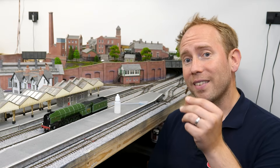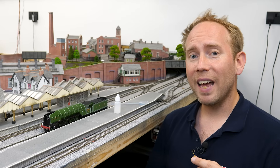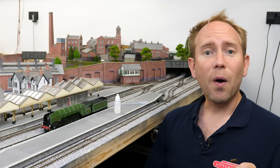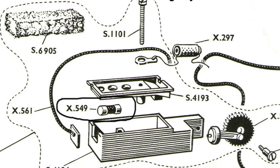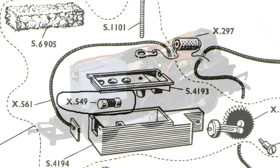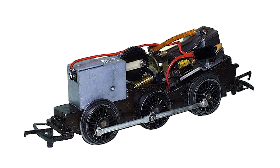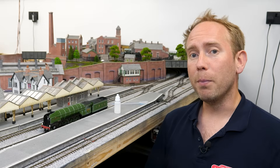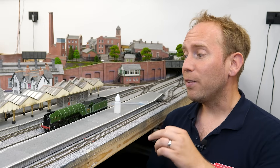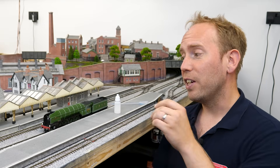Marklin produced a model with a Sooth unit in 1960 and Triang Hornby started to incorporate them from 1961. The unit I have here is actually from an early 60s Britannia. In the mid 60s Hornby created their own system called Synchro Smoke — it still involved the heating of an oil-based fluid but also incorporated a piston that would push the smoke out of the chimney in sync with the rotation of the wheels, adding more realism. These days we can add that synchronization using the decoder.